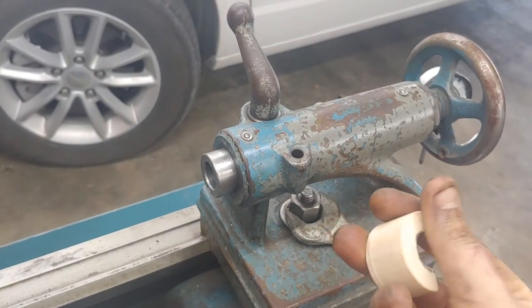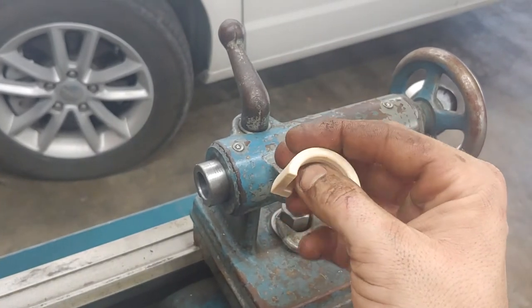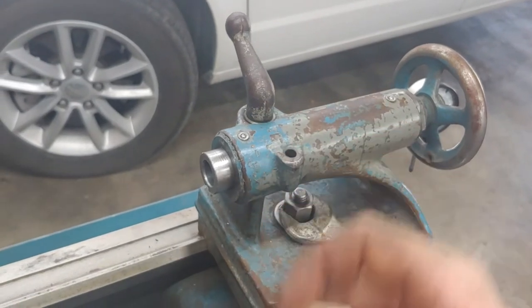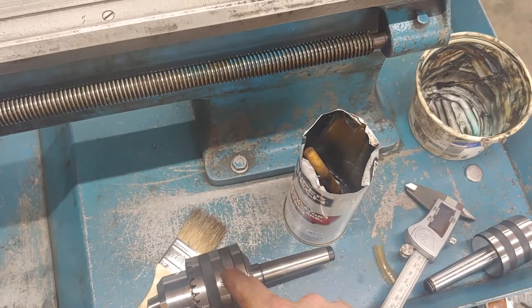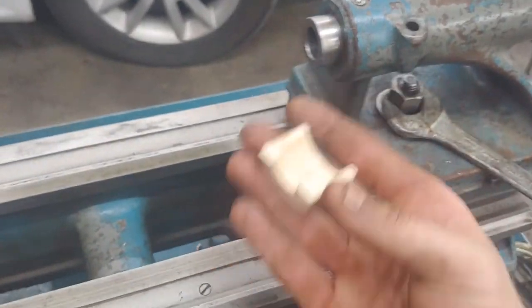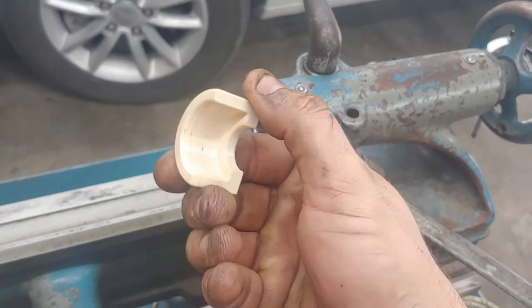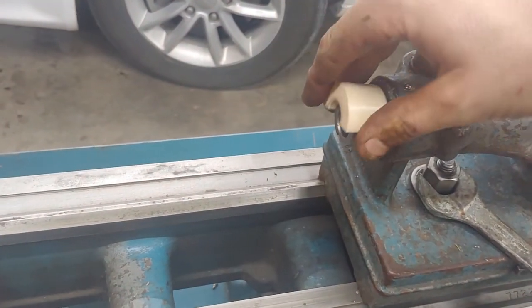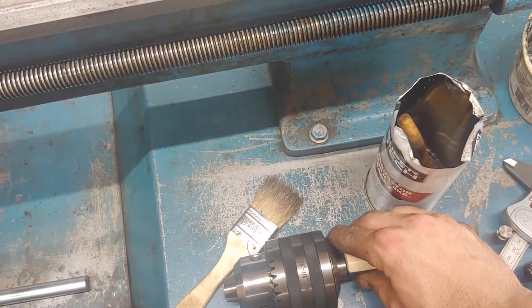This is just a little deal. I will try to include the STL file in the description of this video so you can use it if you need. I'll add the link to the chuck — a cheap one on eBay — and ideally if you get the same chuck and you have the same Morse II tailstock, this piece will fit exactly as you need it. You can just leave it there; I've been leaving it just attached here.